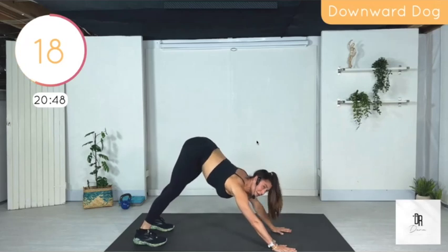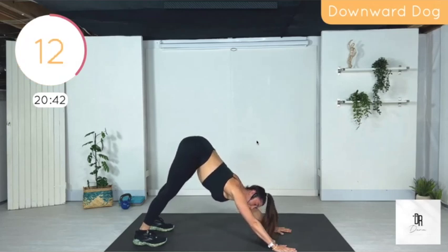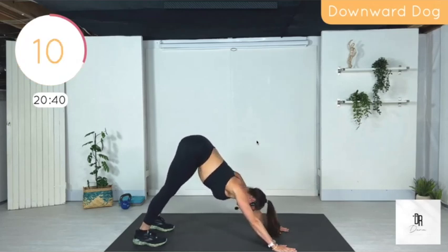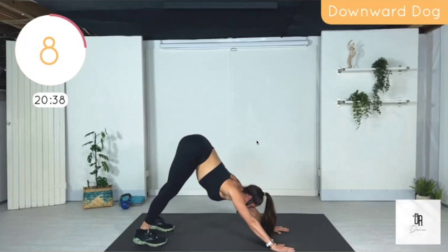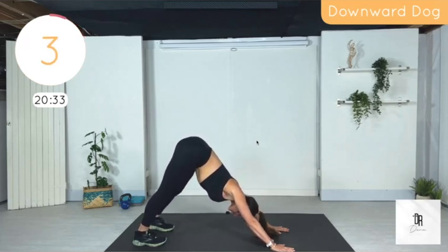If you're just joining, you may want to consider going to my website, therealdrdana.com, and signing up for the 12:30 Friday class. It'll just shoot you a link for the Zoom. It's free.